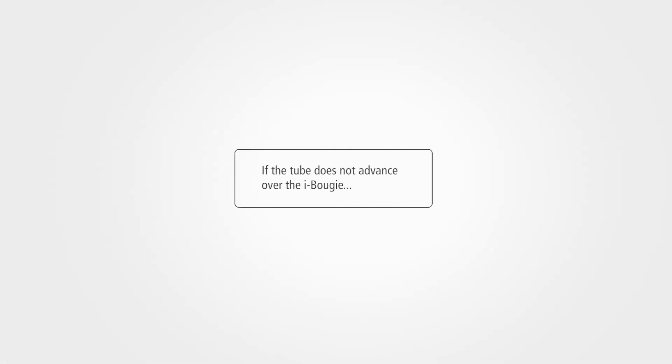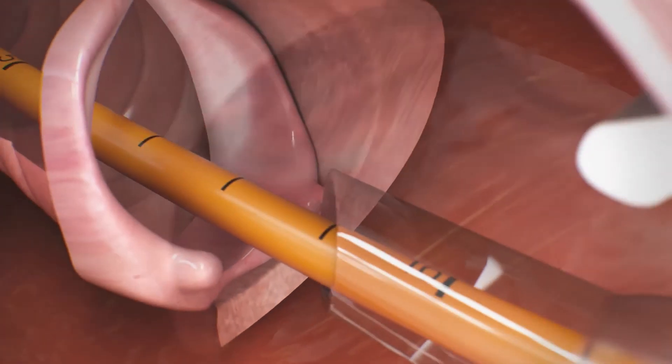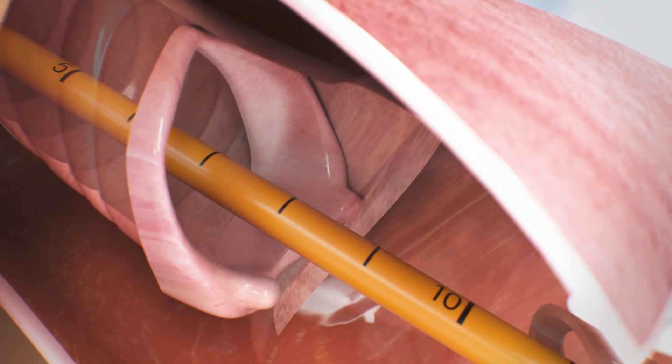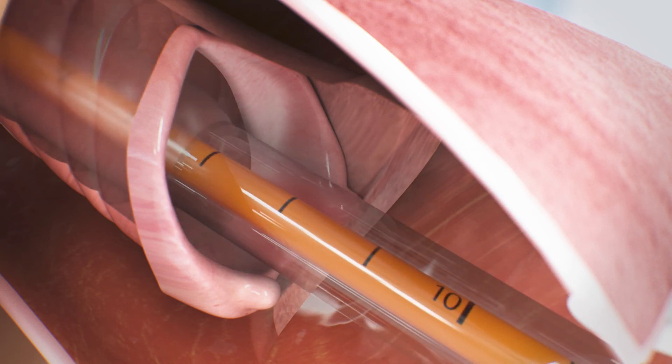If the tube does not advance over the EyeBougie, the beveled tip of the tube may have gotten caught in the arytenoids. In this case, pull back the tube about 2 cm and use a 90-degree anti-clockwise rotation to advance the tube through the vocal cords.